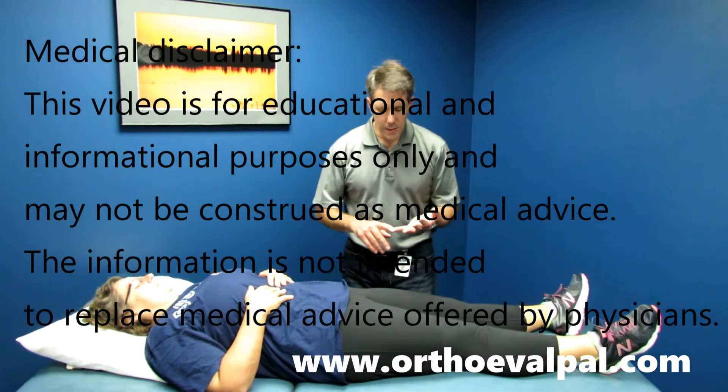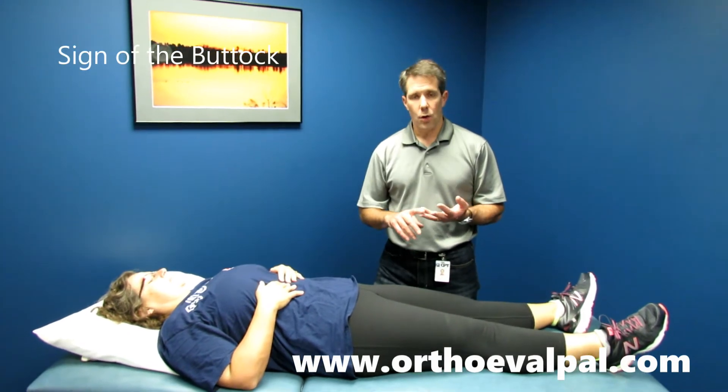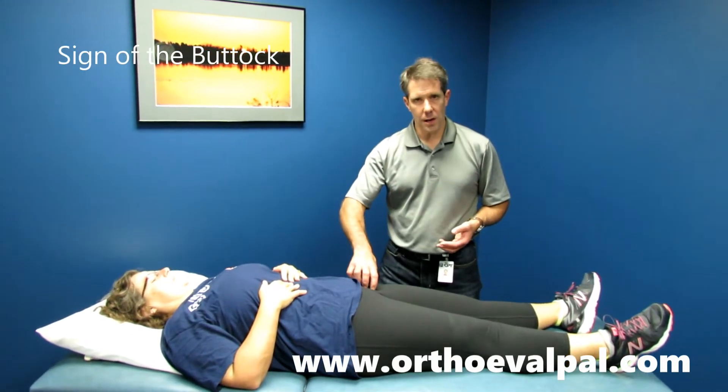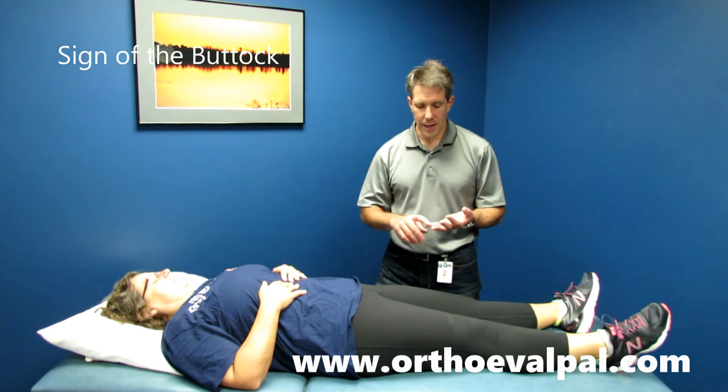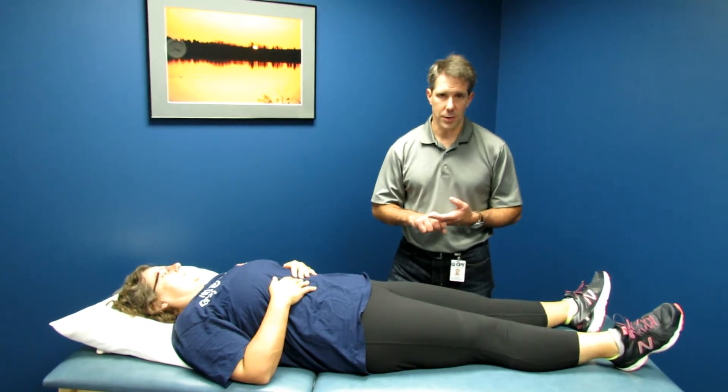One of the reasons we do this test is to try to determine if the patient has just hamstring tightness, or if there is an intra-articular hip problem such as arthritis, femoroacetabular impingement, or something of that sort. Avascular necrosis could also present itself like this.